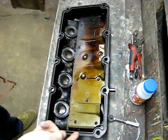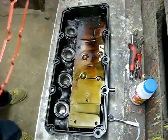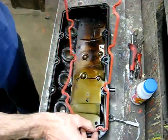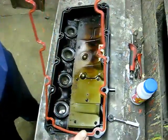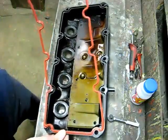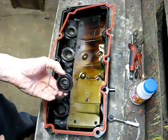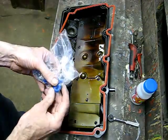Take your valve cover, take the old gasket out, clean the groove, and get yourself a new gasket set. The gasket goes in with this ridge facing out. The valve cover gasket set comes with tube seals and seals for the bolts.